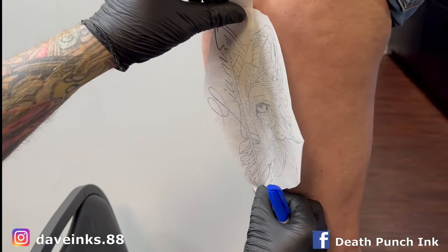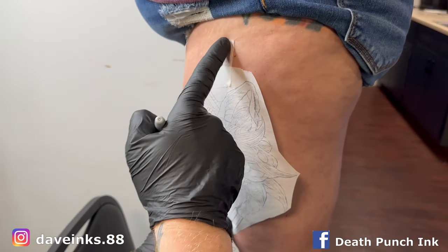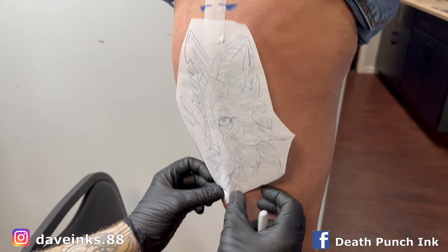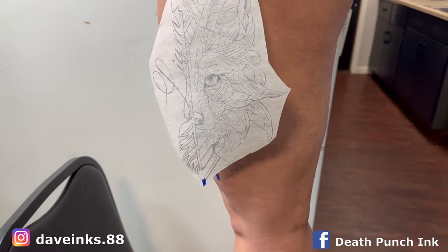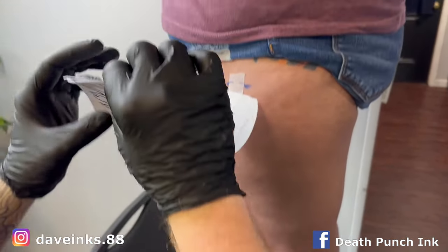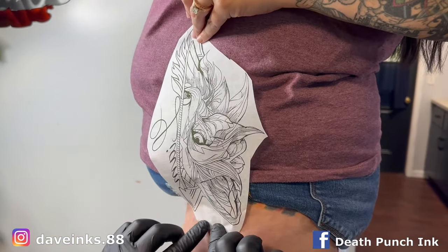I'm going to figure out exactly where we want it, get an idea of where we want it. Once we figure out exactly where we want it, I mark it. I always put a piece of tape at the top — mark the tape so you know if the tape moved. Then I go down to the bottom and put a mark on the stencil and the skin so I know exactly where to line it up. Now I put a piece of tape underneath so I can stick it to the client, or the client can hold onto it to keep it up and out of the way.